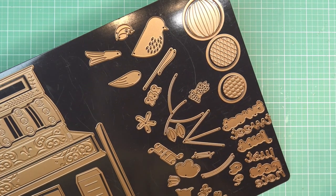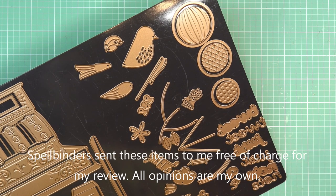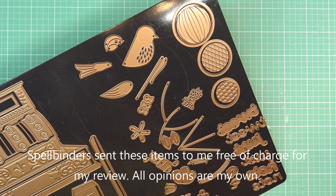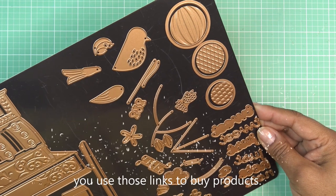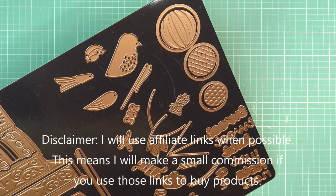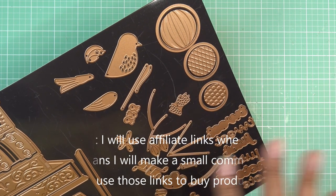Hi guys! Today I'll be trying out Spellbinders' new large die of the month for September 2021. It's this beautiful little set called 'A Little Birdie Told Me.' These items were sent free of charge for review by Spellbinders, all opinions are my own, and any links in the description box will be affiliate links, which means I'll make a small commission if you purchase items through those links.